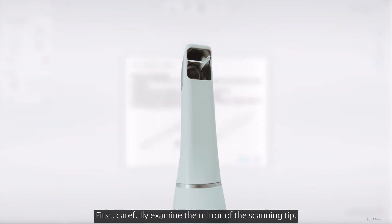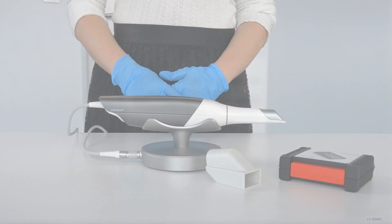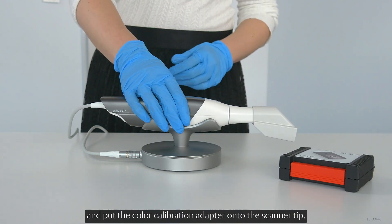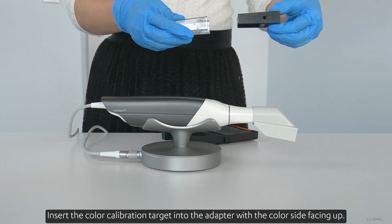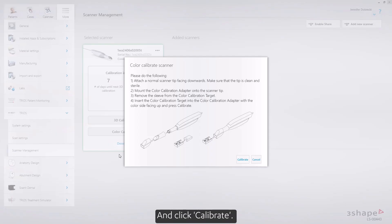First, carefully examine the mirror of the scanning tip. The mirror must be cleaned and sterilized, free of scratches, water stains, and dirt. Afterwards, attach the tip to the scanner facing downwards, and put the color calibration adapter onto the scanner tip. Insert the color calibration target into the adapter with the color side facing up, and click Calibrate.